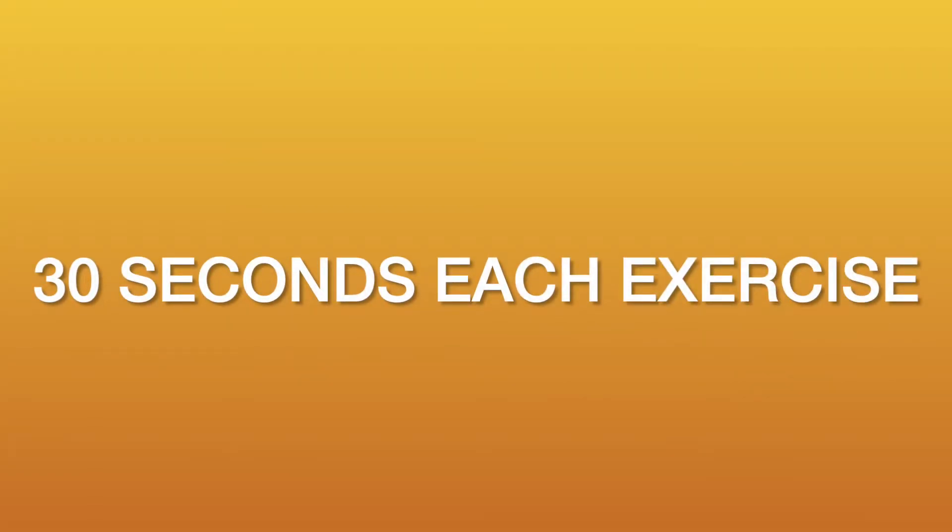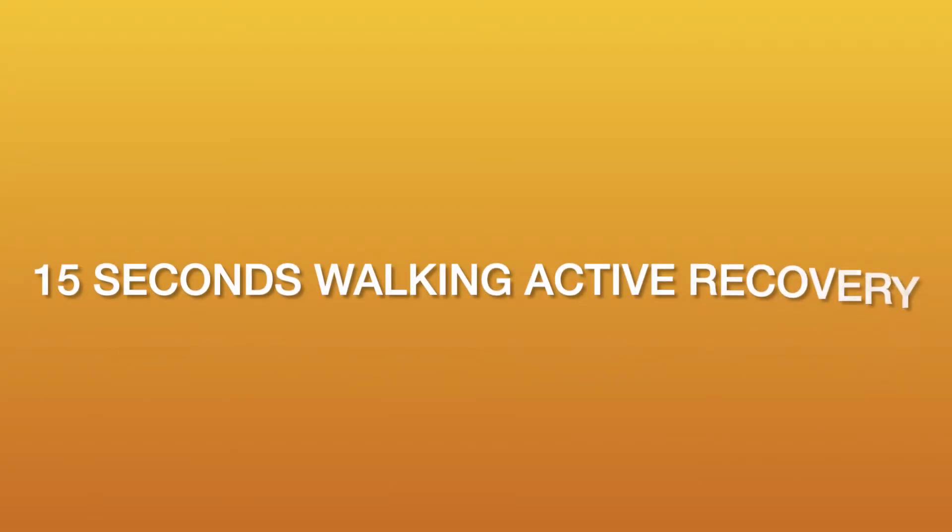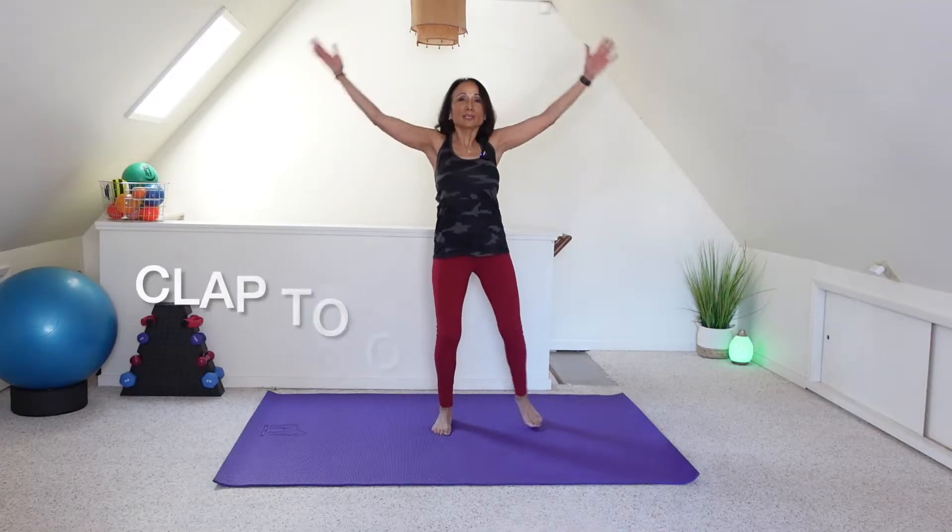All right, we're ready for our workout. Overhead clap jacks.